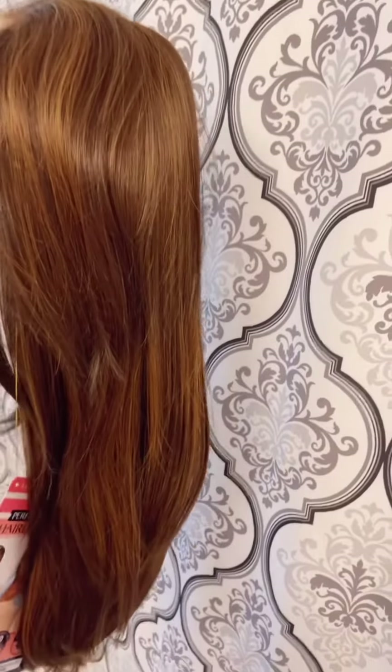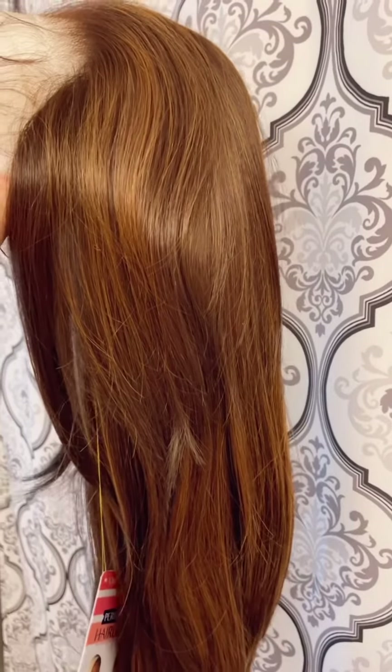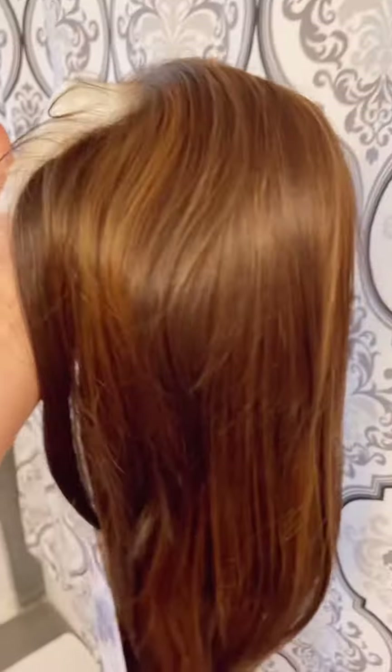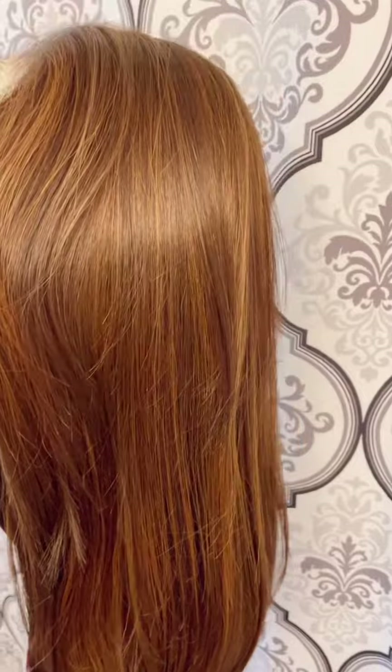Oh my gosh you guys, this could be a new favorite for me. Look at this hair. I would guess that the length is somewhere about 20 to 22 inches on this. It looks to be this gorgeous hairline that is very realistic and believable with a lot of baby hairs cut in, and just look at that gorgeous honey blonde color. I'm going to go ahead and just put this on really quickly and let's see what we got.